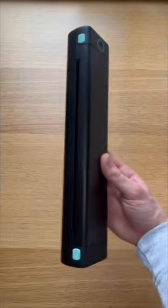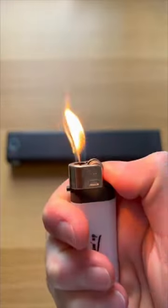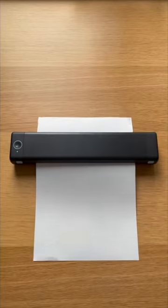Amazon products you might need. This product allows you to print things without using any ink. It uses thermal technology to print on the paper, meaning you don't have to keep buying ink, saving you money in the long run.